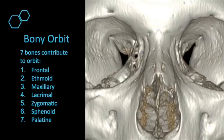Let's move to the bony orbit. There are seven bones that contribute to the bony orbit, so the bony anatomy is a little bit complex. Essentially it's these seven bones: the frontal, ethmoid, maxillary, lacrimal, zygomatic, sphenoid, and palatine bones that make up the orbit.